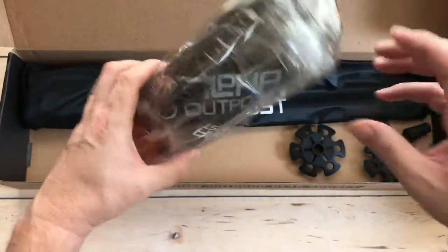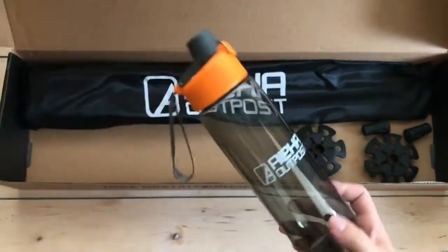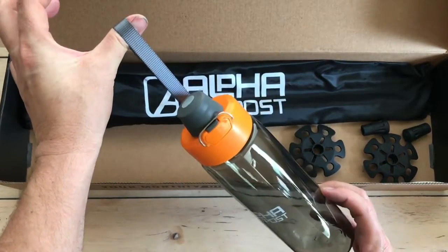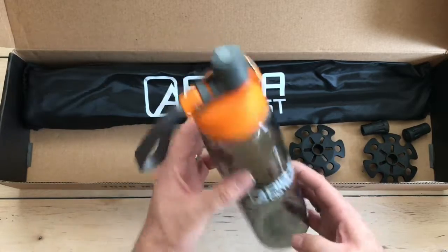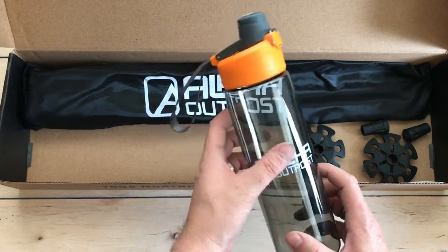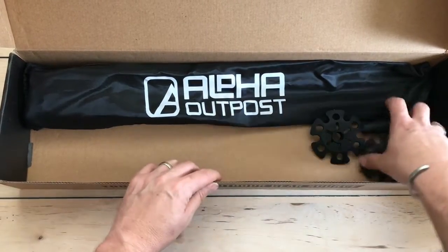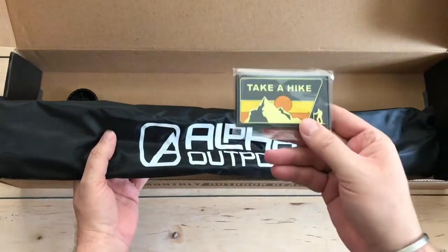Looks like we've got a water bottle — gotta stay hydrated when you're out on the trail. They did a good job of wrapping all this stuff this month. Nice little water bottle with a nylon strap, you can clip it to your bag or stick it in the pocket. Staying hydrated is paramount when you're out hiking, especially in the summer.